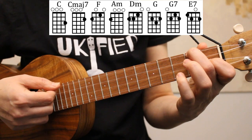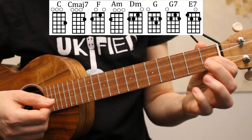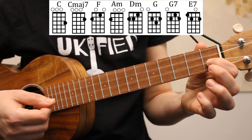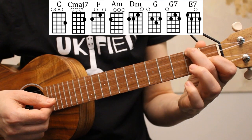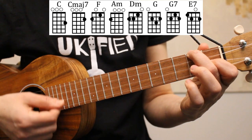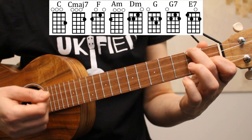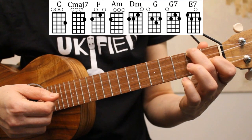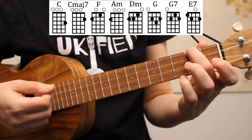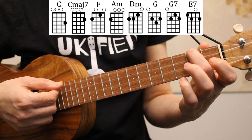And then we have our F chord. To play F, I have my index finger on the first fret of the second string, and my middle finger on the second fret of the fourth string. Next we have A minor. To go from F to A minor, we'll lift up our index finger, keeping our middle finger in place on the second fret of the fourth string.